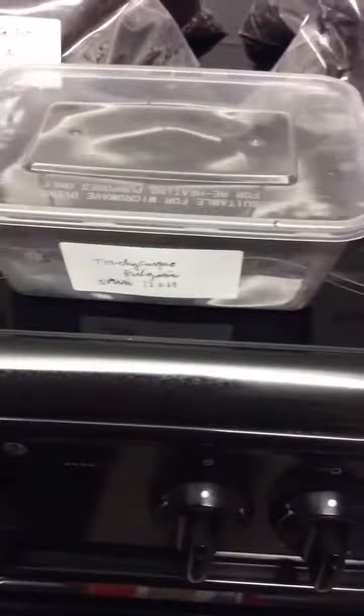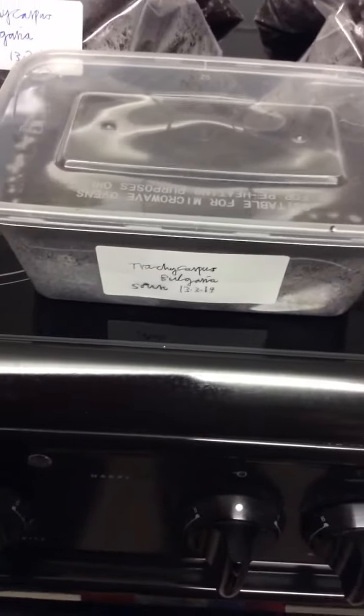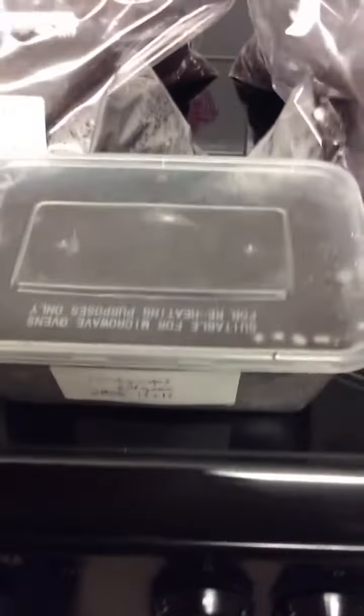One thing I forgot to say in the first video: always label your palms with the date you sow them, so you can keep track of how long they're going to take to germinate.